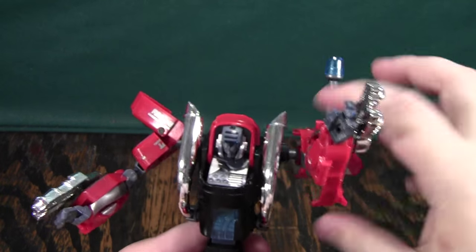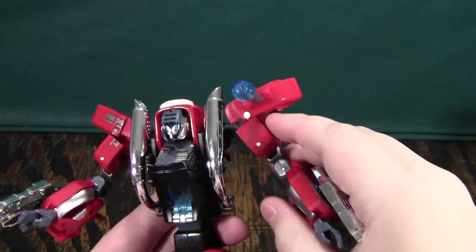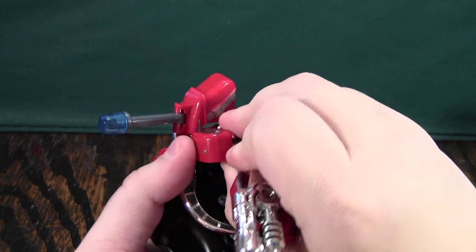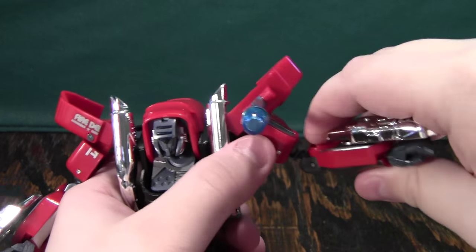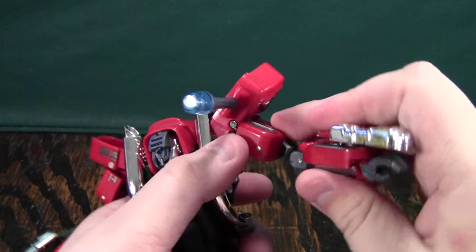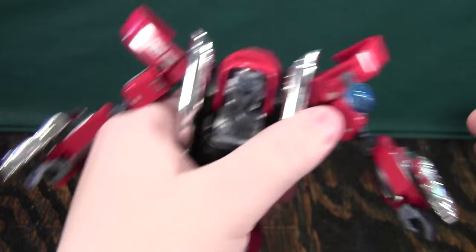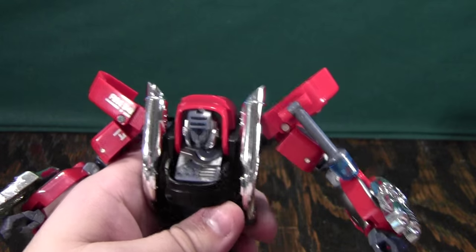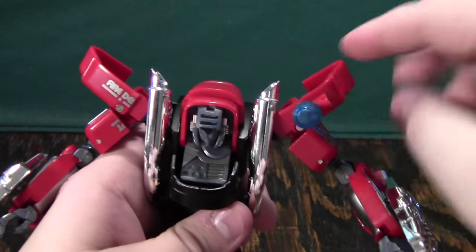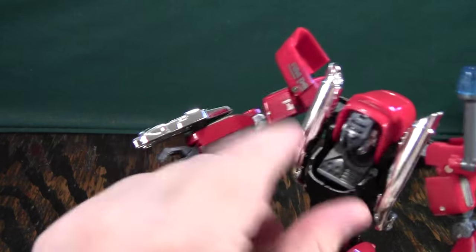For articulation, you can rotate the arms 360 degrees at the ball joint, and rotate them in and out. There's a joint here that can go inwards but not outwards, and then another one that can go both inwards and outwards. You also have a less than 90 degree bend at the elbow. You can choose to use this as a gun or shoulder-mounted laser and point it down or up — it's just kind of there, and I actually wish the set didn't have it.